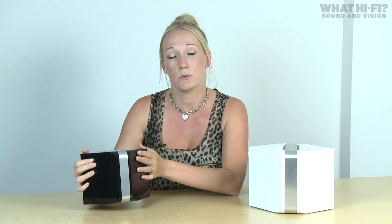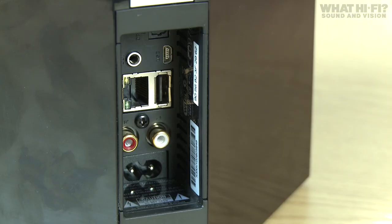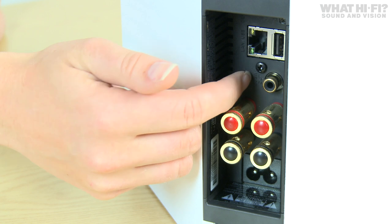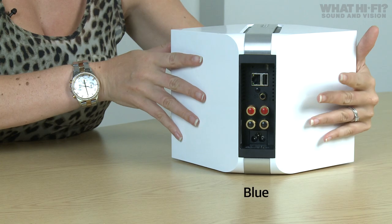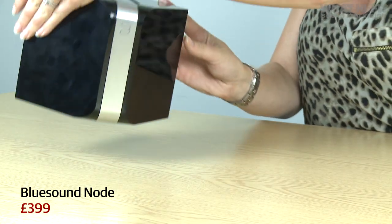Now we come to the Node and the Power Node. The Node is a non-amplified wireless streaming music player that packs a high-quality 24-bit 192kHz DAC and can be connected to any existing stereo system, whereas the Power Node is fully amplified and can be hooked straight up to a pair of speakers. On the back of the Node you'll find USB and ethernet ports and a pair of stereo outs, while the Power Node has a subwoofer out and a pair of speaker terminals. It's capable of a 90-watt output and Bluesound claims it can drive even the most high-end of speakers. The Power Node is £599, whereas the regular Node is £399.